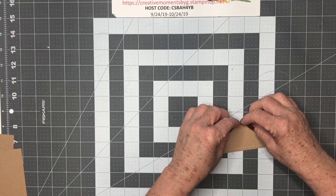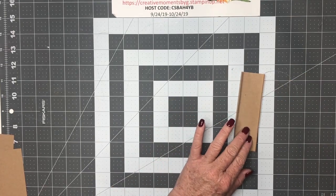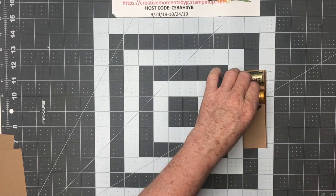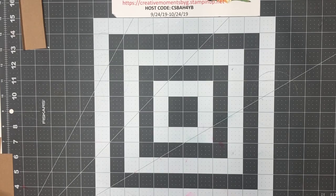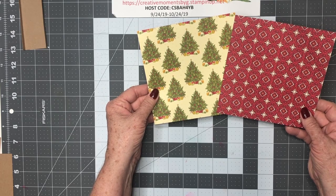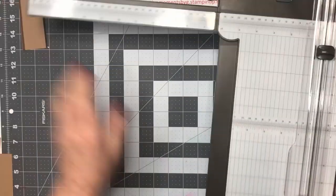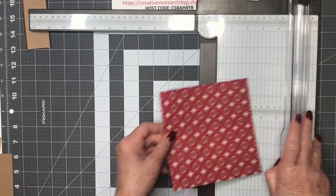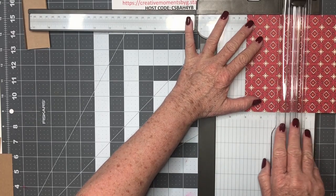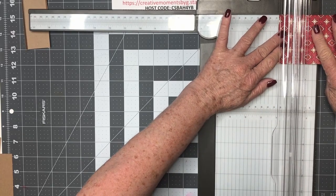Now we're going to use our fingers or a bone folder and just fold up. See, our little nuggets are going to just fit perfectly in here. Next we need to cut our paper. I think I'm going to use these coordinating colors from our old timey paper. The paper that covers your nuggets is one by three, so we need to get our cutter again. We'll dock it, put it on three, and then cut one inch.